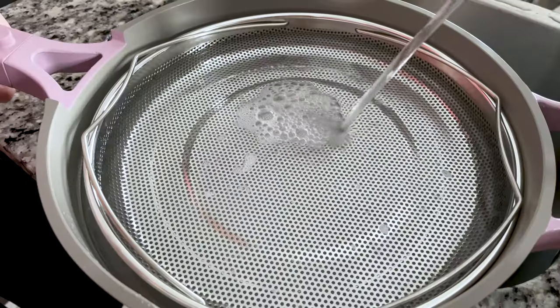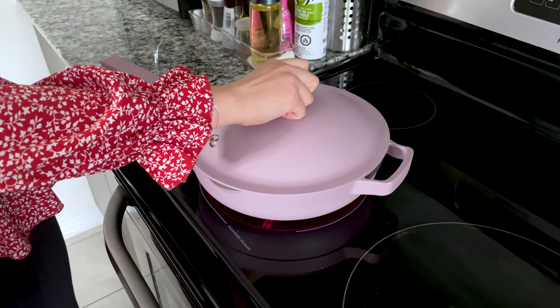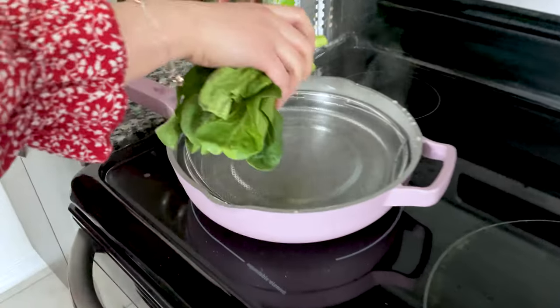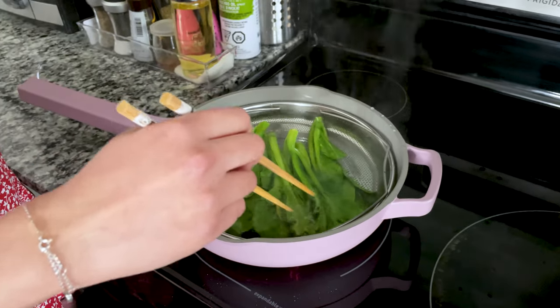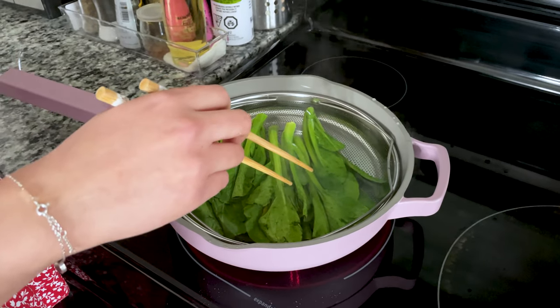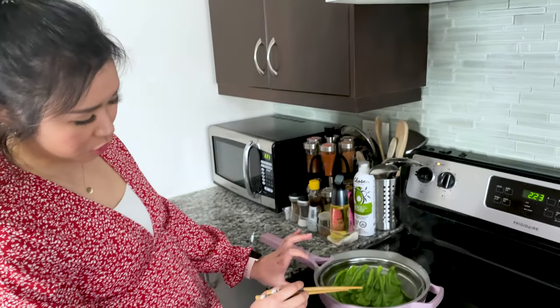We are going to try the steamer now. We're gonna boil some veggies. This time we'll need to use the lid. It finished boiling — I'm gonna put the veggies in here. So if you only have like a little bit of things to steam or boil, then I think this is good. But a lot of times when I'm boiling a lot of veggies, this is definitely not enough because it's too shallow.